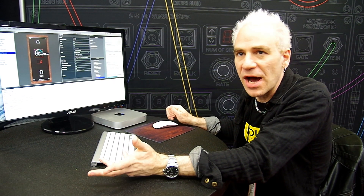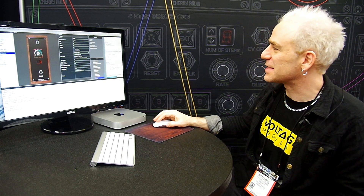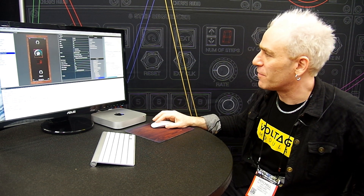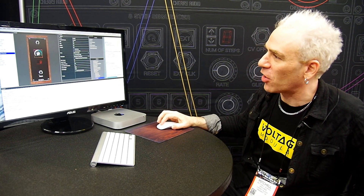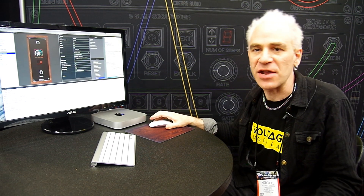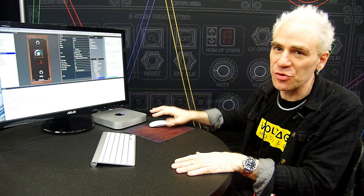So once you've laid out all of the items — knobs, switches, whatever — then over here on this side is the Java code window. What's in here right now is just all of the physical parts that are placed in here. But you can also actually put in your Java code for the DSP to actually make it do things.